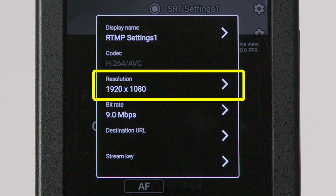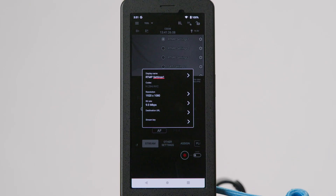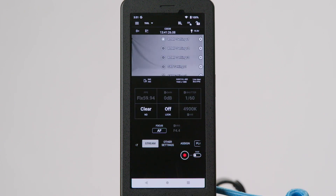You can also set the resolution and bitrate before exiting. Finally, navigate back to your streaming platform. You should see a live video feed from your camcorder. You may need to refresh the webpage to load the video feed. Once you've verified the connection has been made, start your stream. And that's it — you're live for the world to see.